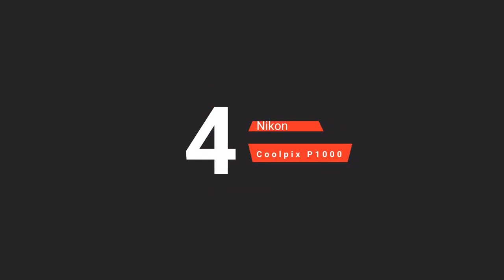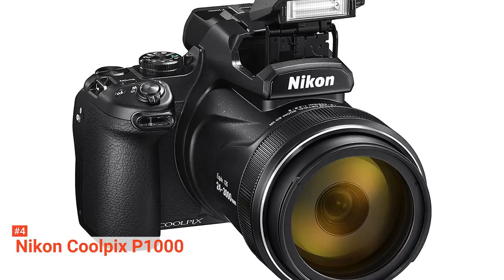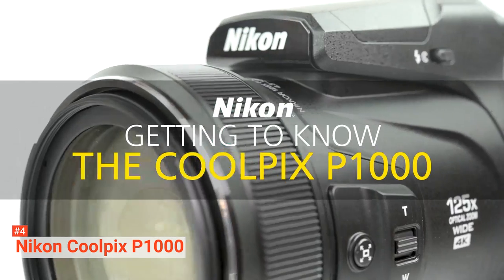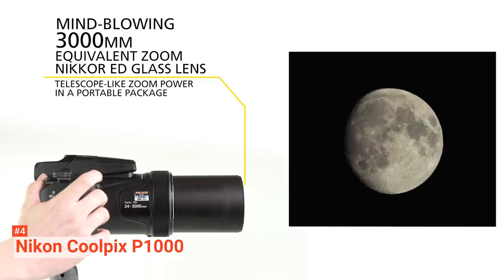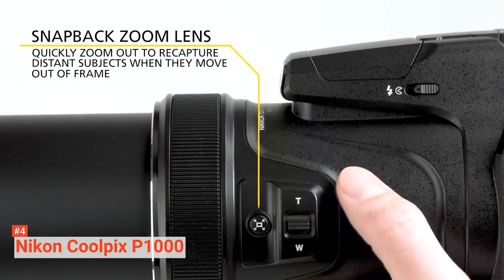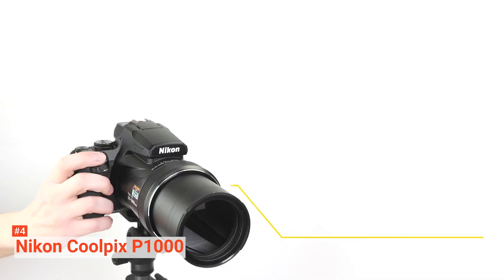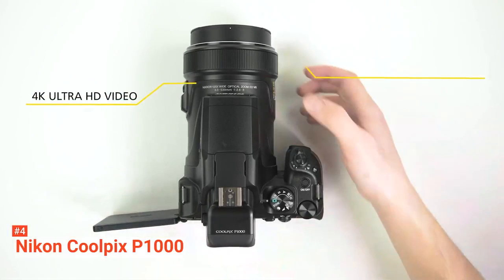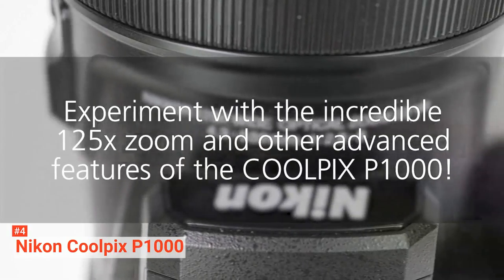Up next in fourth place is the Nikon Coolpix P1000. Literally shoot for the moon with this cooler-than-ice camera. If we are going to talk about zoom power, this camera is the real deal with its powerful 3000-millimeter optical zoom. Unbelievable, right? How much fun would it be to capture animals in their natural habitat or take pictures of the moon, craters, and all? But while its super zoom capability is astonishing, it comes with a payoff. The weight of the lens is not for weak arms nor tripods. It features a competitive 16-megapixel 1 and 2 thirds-inch BSI CMOS sensor. Still, it is not a touch screen unlike most of its contemporaries.